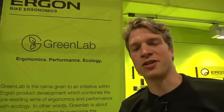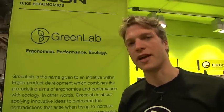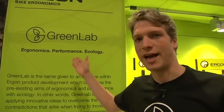Hi, I'm Richard Todd from Ergon. Welcome to Interbike. I'd like to talk you through some of our new products for 2010, some of the initiatives that we've come up with. We've been working very hard on a number of different things, one of which is GreenLab.